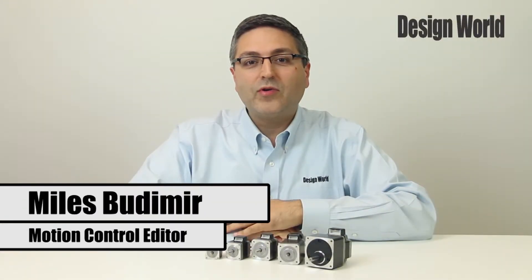Hi, I'm Myles Budimer, Motion Control Editor with Design World Magazine, here with the product spotlight video, and today we're featuring some stepper motors from Oriental Motor.